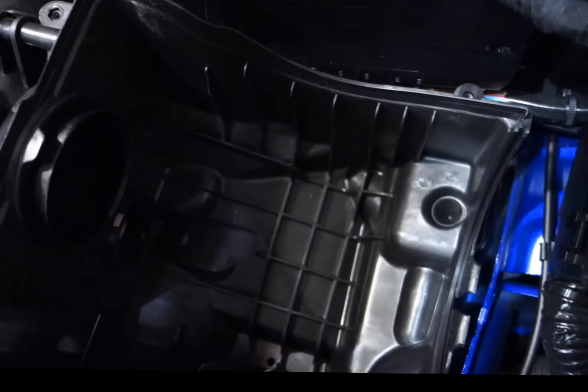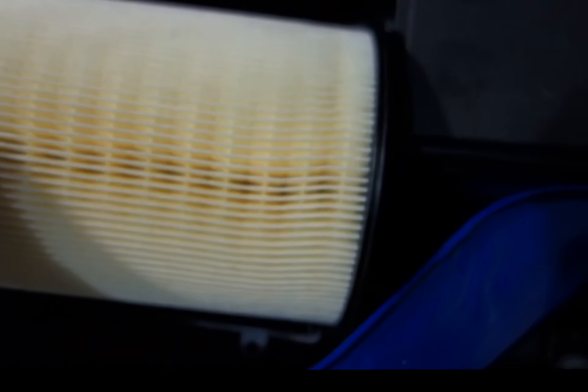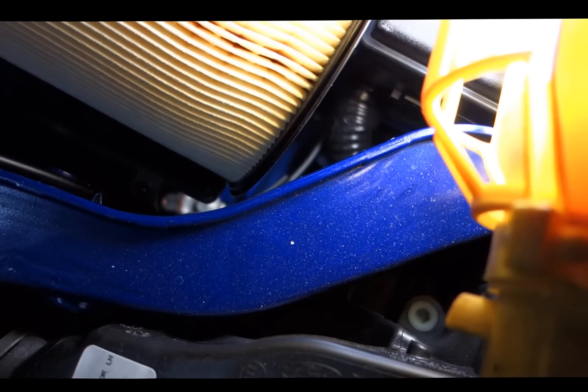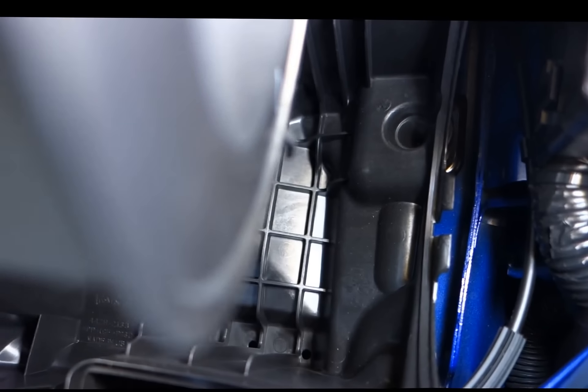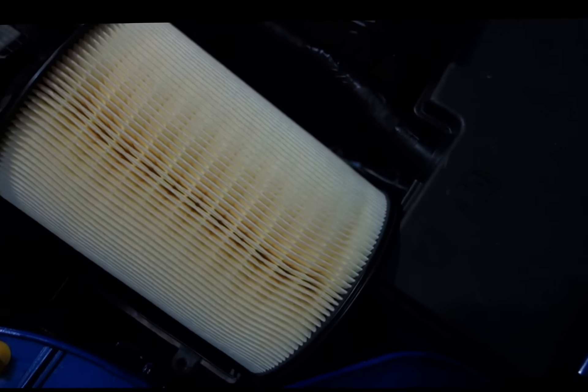The hardest part is putting it back in — there's a trick you need to follow. Conventional thinking would be to just drop it in and put the cover on, but it's not that simple. Ford doesn't really make it easy for us DIYers. Once you have your new filter, here is the slot I'm talking about. You need to slot the whole filter in and then connect the grommet where the airbox is mounted. In order to do that with your new filter, first put it into the slot.